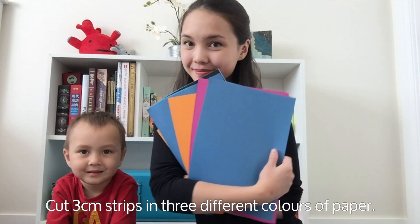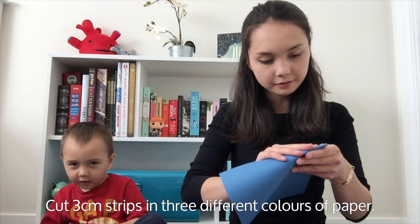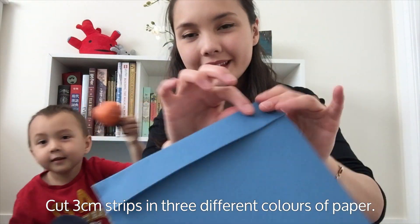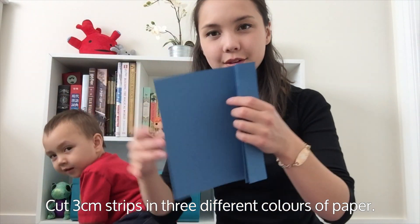First we're going to build some triangle blocks. Cut three different colors of paper in three centimeter strips. I marked with my pencil first and then folded along the three centimeter line. I then continued to fold three centimeter strips all the way down my paper. This ensured that I had lines to follow when I went to cut the paper.